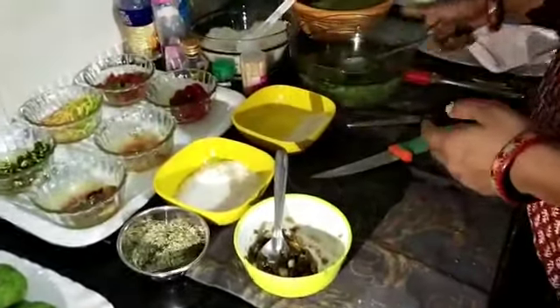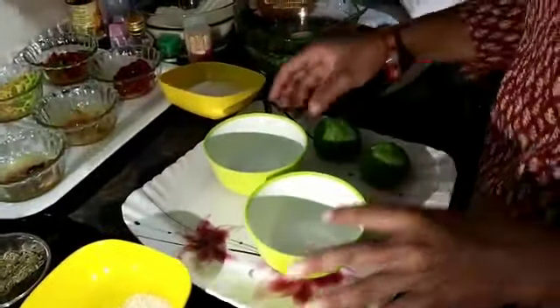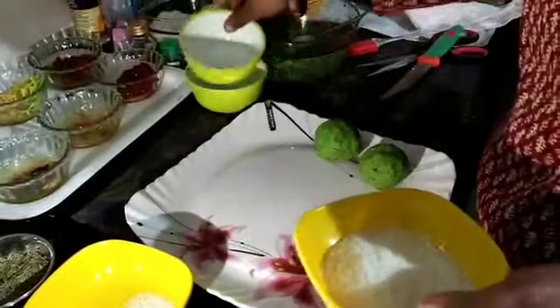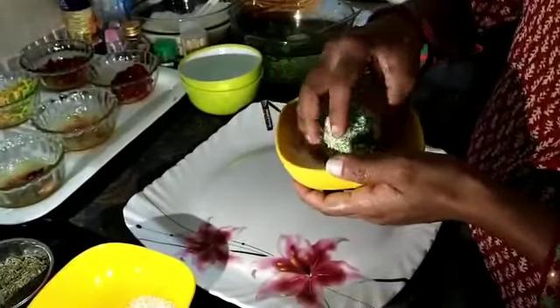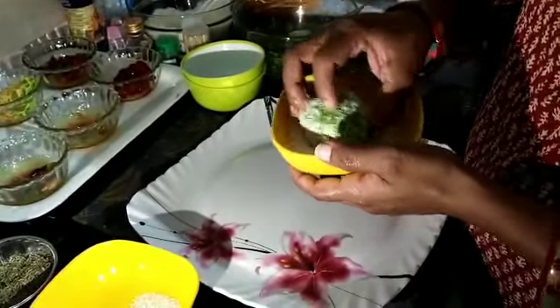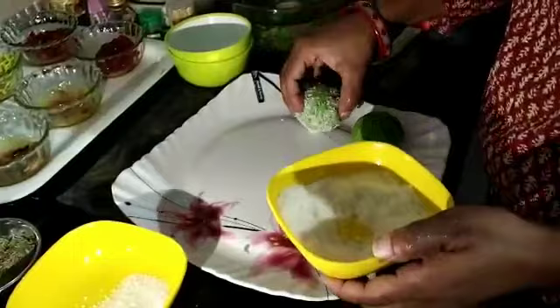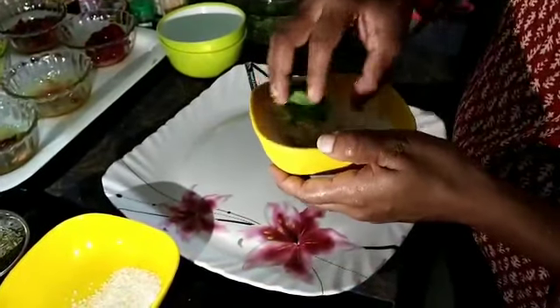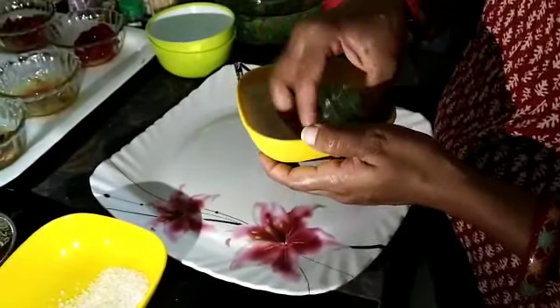Put the mixture inside the ladoo and make a small ball. Keep it aside. Roll the ball in coconut powder — see how beautiful it looks when rolled in coconut powder. Keep it aside and roll the next one in coconut powder as well.